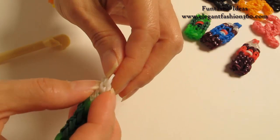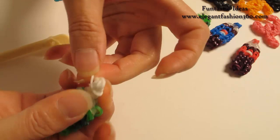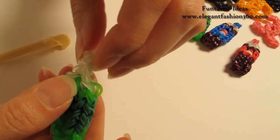Now I'm going to work here — I'm going to take one single white band and wrap it around. One, wrap it around one more time, so you will make three loops here.